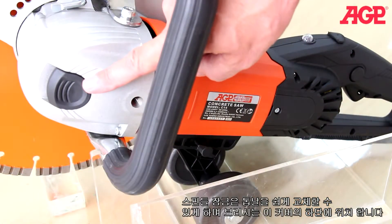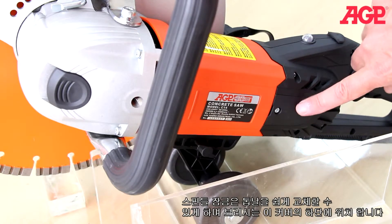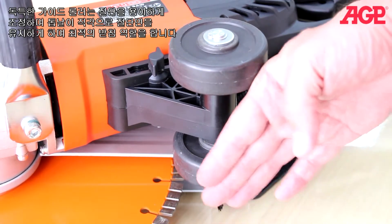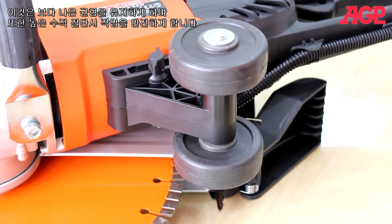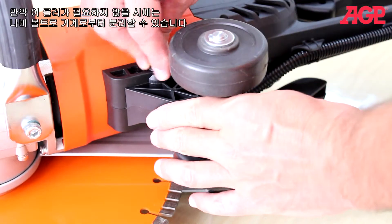The spindle lock makes blade changes easy and the brushes are externally accessible under these covers. The unique guide rollers allow smooth controlled cutting and keep the blade perpendicular to the workpiece and give you a fulcrum point for best leverage. This gives you much better balance and adds to safety when making a high vertical cut. If they aren't needed they can be removed with the tool-free butterfly bolt.